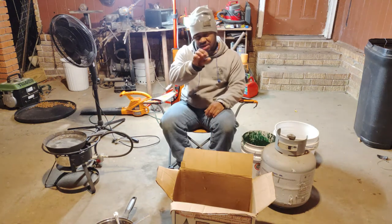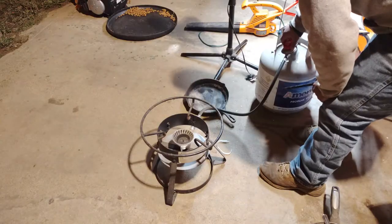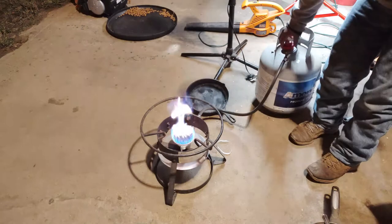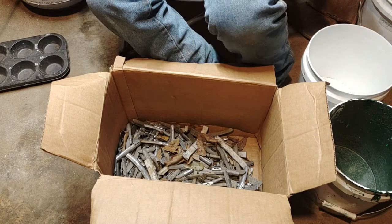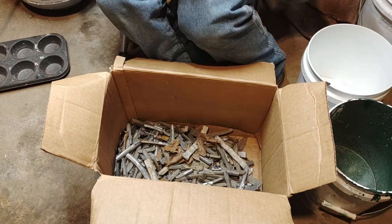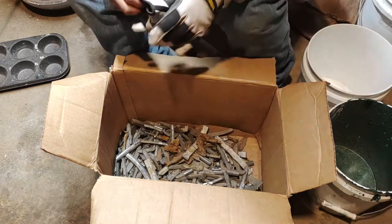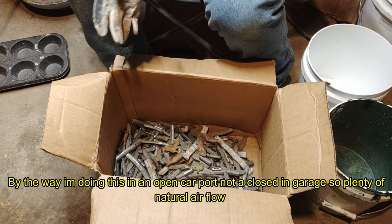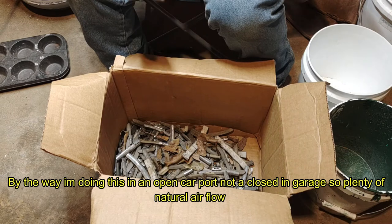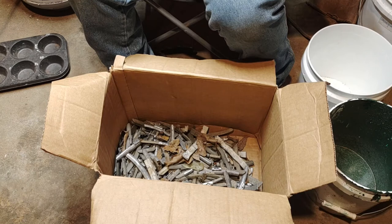Once we melt them down and they become molten, I have a muffin pan that I've burned all the nonstick stuff off of, and we're going to pour the molten lead into those ingot molds. That'll make it easier to melt down later. It's about 46 degrees out here — kind of nippy for us Southern guys — but I'll burn it on for some heat. Let me get this all sorted out and we'll make some ingots.